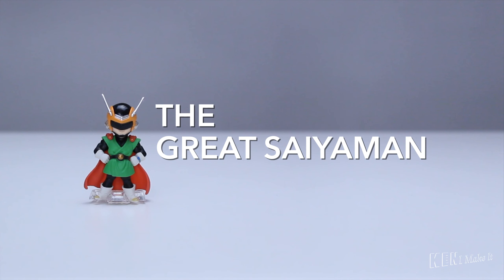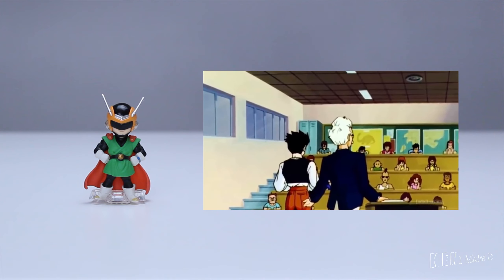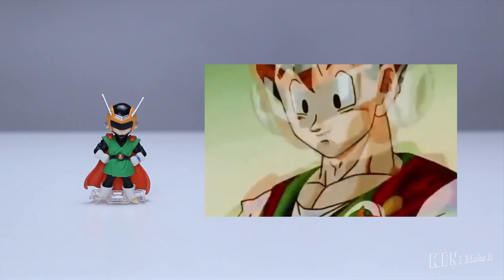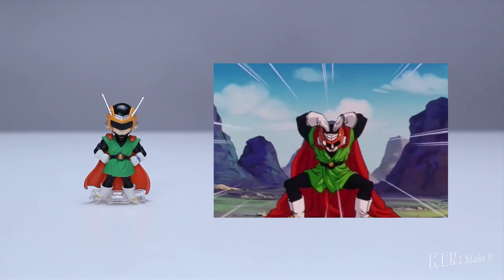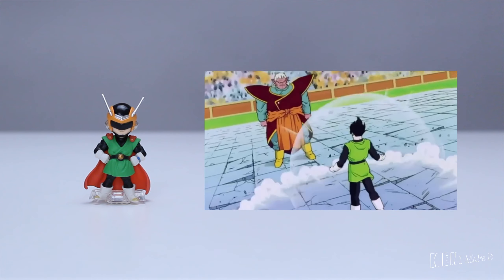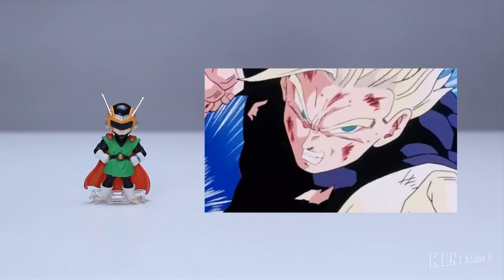Hahaha. The Great Saiyaman is a Dragon Ball Z character that kicked off the Buu arc. Gohan, son of Goku, is now a teenager and goes to high school. In order to conceal his identity and power, he would fight crime under his Great Saiyaman superhero persona. Upon his arrival, he often poses in front of his target. Unfortunately, this is also the period where Gohan becomes sad to watch — he went from being the strongest fighter on earth to losing every single battle in humiliating fashion. It was tragic to witness as a Gohan fan.